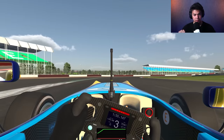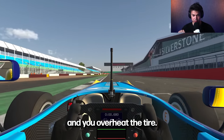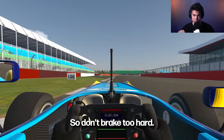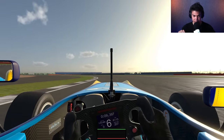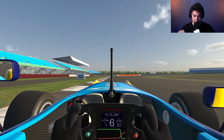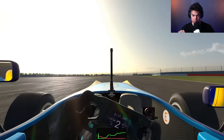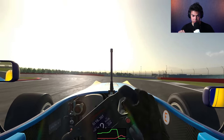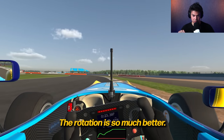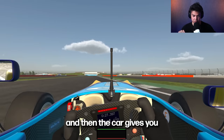If you brake too hard, you get micro-locking or even locking, and you overheat the tire, so you end up not having as much cornering grip. Don't brake more than 75% maximum. Feel the grip — see how it turns? The rotation is so much better, because you're taking care of the surface temperature and the car gives you that grip.